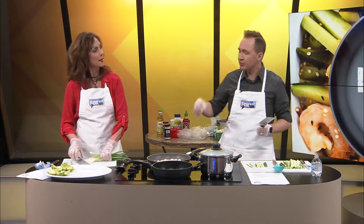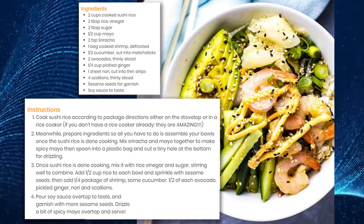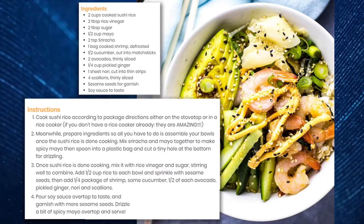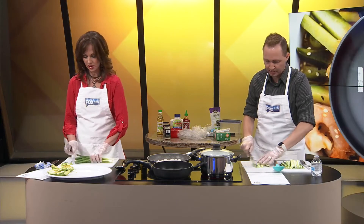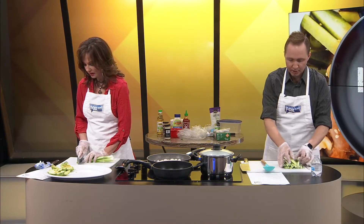I think the picture — can we show the picture again? I thought the scallions were sprinkled on top. See, look at the top right corner. Those look like round ones, the smaller ones. So let's slice them that way. If we're wrong, this will taste good. It looks like they're kind of sliced at an angle, which would make it even fancier.